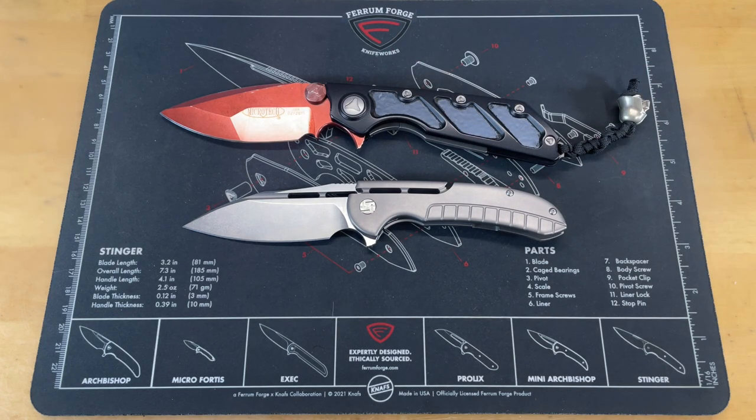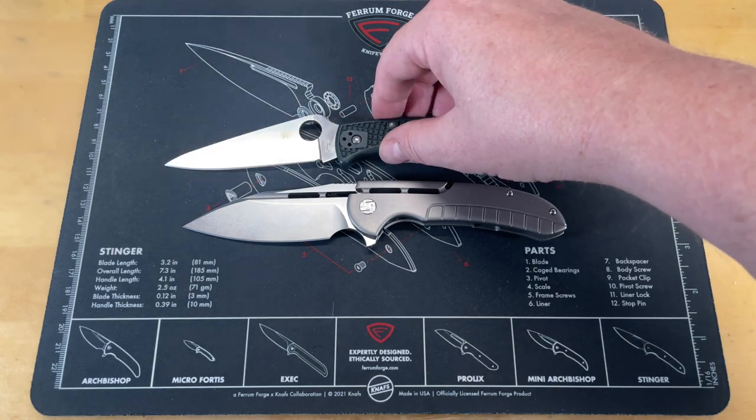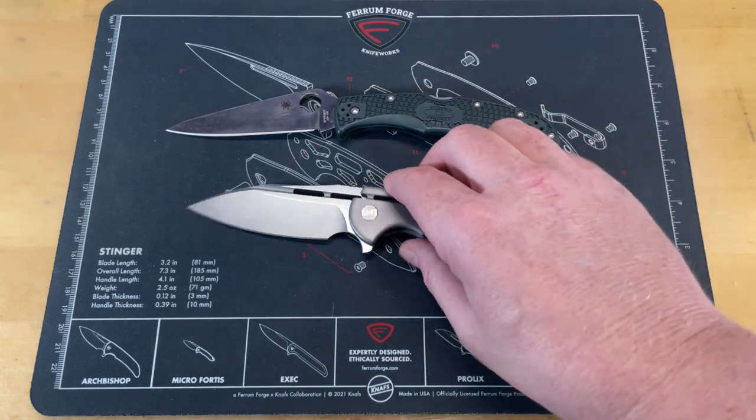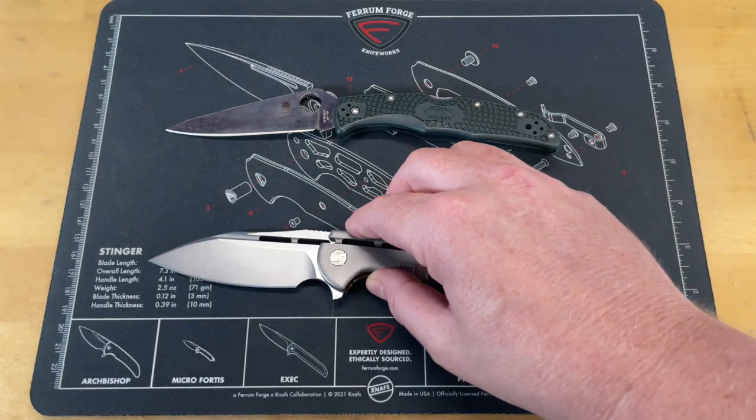The final knife we're going to use as a reference is the Spyderco Endura, because that's a pretty well-known knife. As you can see, it's a good bit shorter — not a real long knife. Looking at it on the scale, you're looking at just about eight inches on the scale.